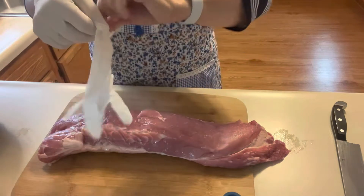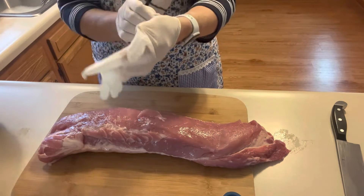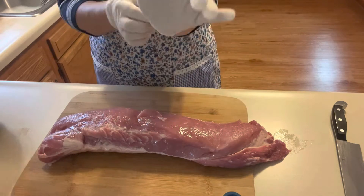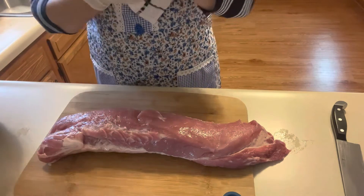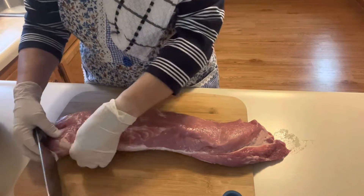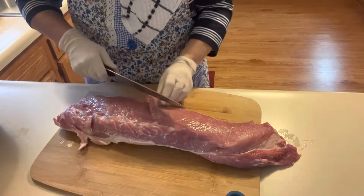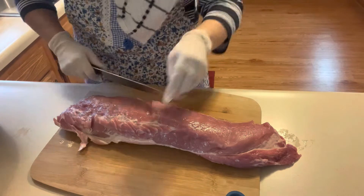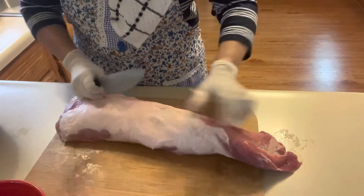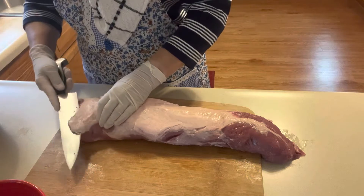I like to wear a pair of gloves — this is pork. I'll take my watch off too. I'm just going to take as much of the fat off as I can. I don't want to take it all off, but there's always a little fat. I've got a dish here to put the fat in. The back always has a strip of fat on it, so we're going to try to get that off.